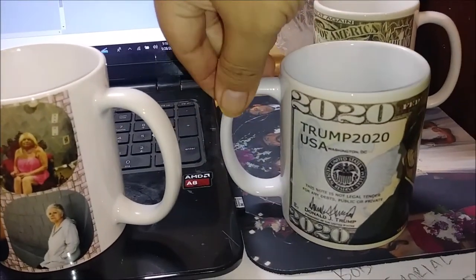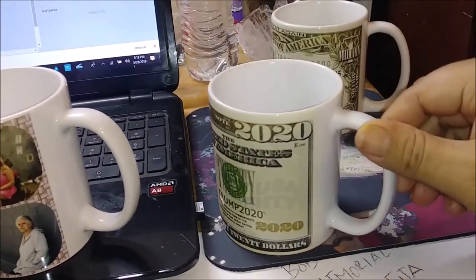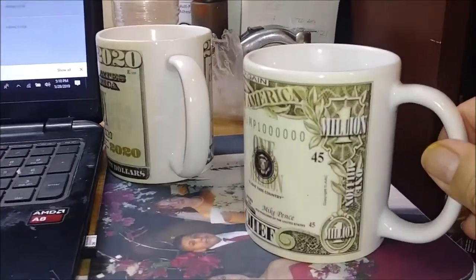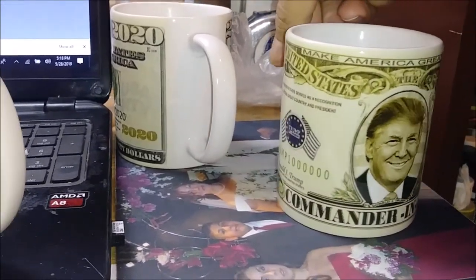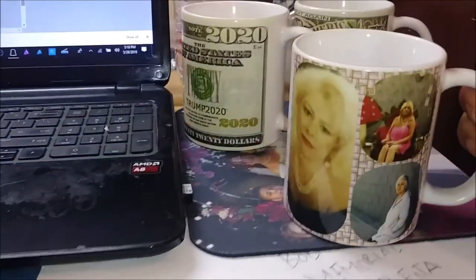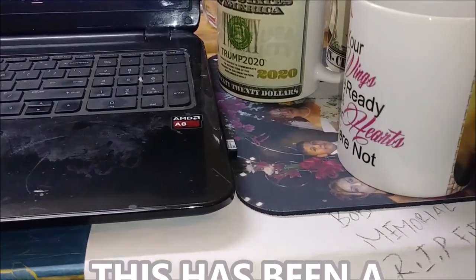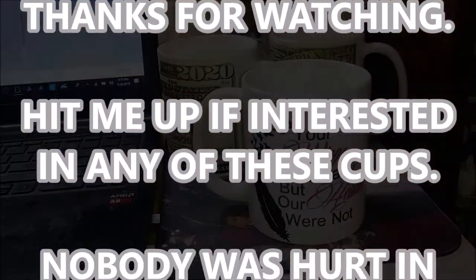This is my Trump 2020 cup. If you hate on it, that's all good — because it makes money just the same. My Commander in Chief cup — let me know if there's an interest for one of these cups, or even a memorial cup. All right, inbox me so we can get together.